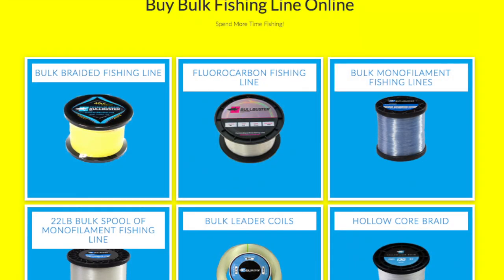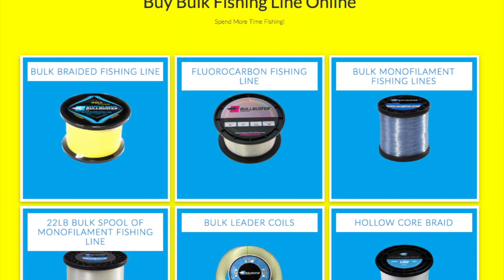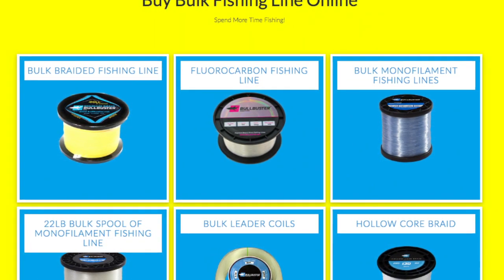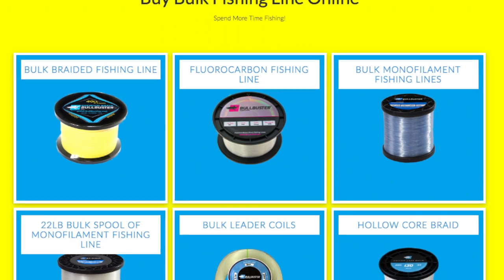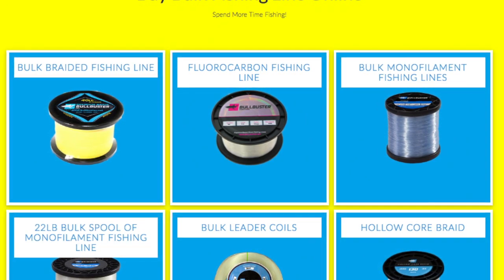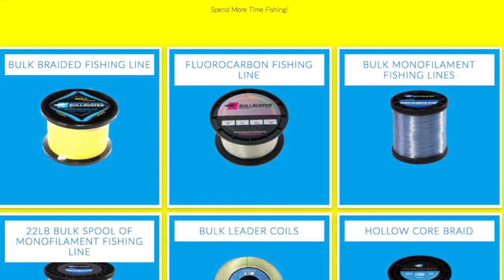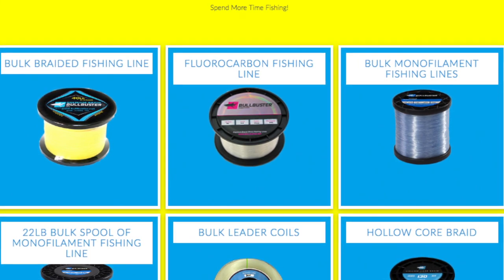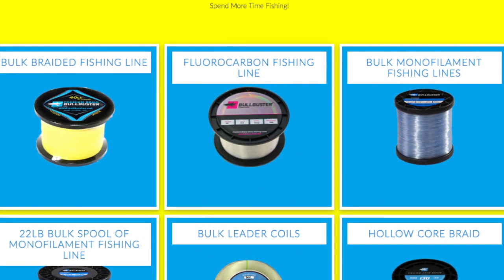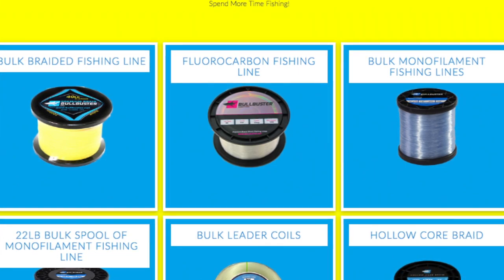Thank you for coming to Bullbuster.net, and if you're watching on our YouTube channel, thank you for visiting. Go ahead and give us a subscription and hopefully we can have some good content for you. Ultimately, we're a fishing line company — we specialize in bulk fishing lines so you can save time and money when you order online. We only sell online, you get that wholesale direct-to-consumer price, and our ultimate goal is to help you spend more time fishing. Tight lines, guys — thank you for watching.